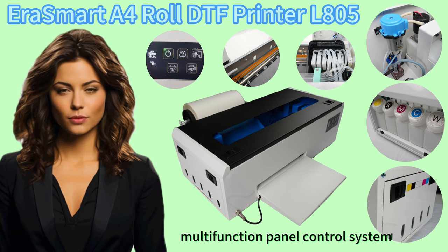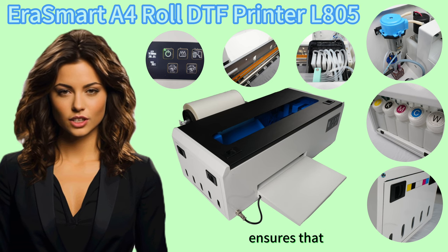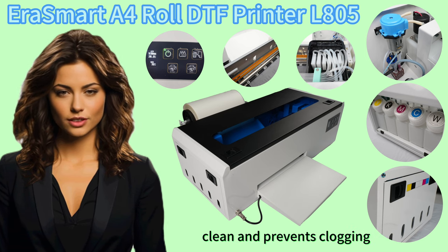The Multifunction Panel Control System Integrated with Temperature Control System makes it easy to control the printer and ensures that the prints are printed at the correct temperature. Timed Automatic Cleaning helps to keep the printer head clean and prevents clogging.